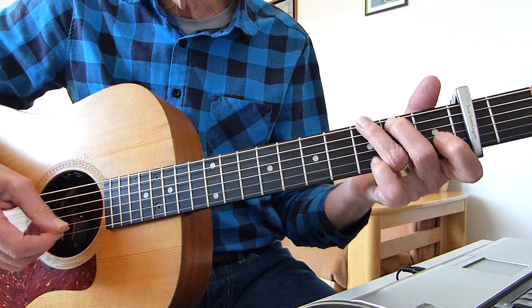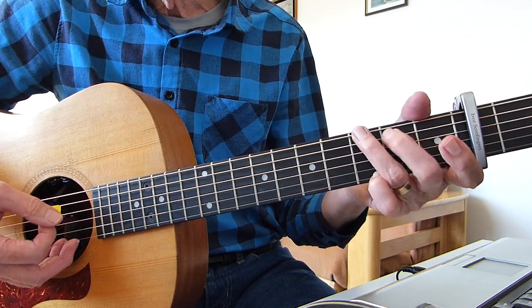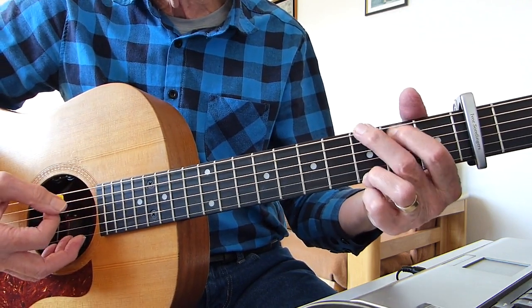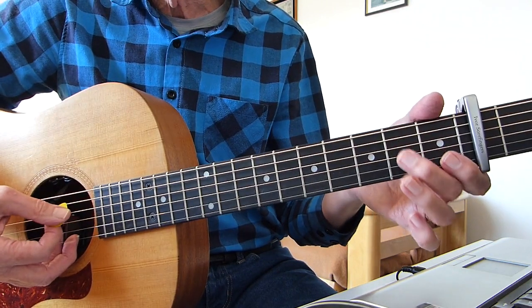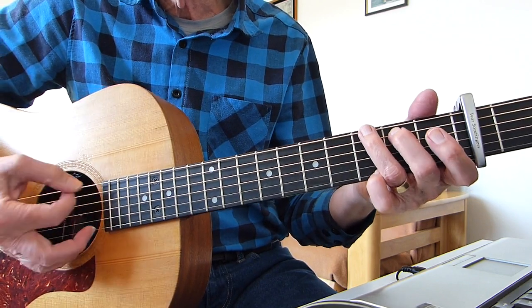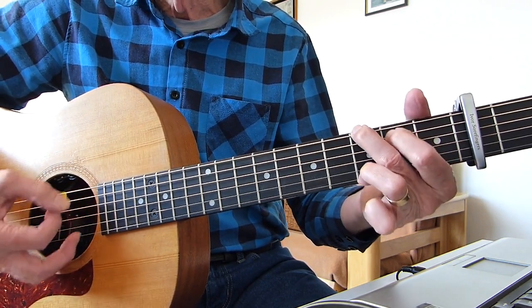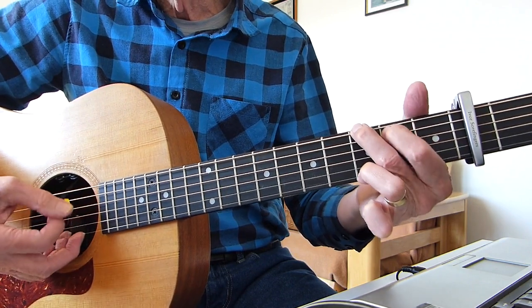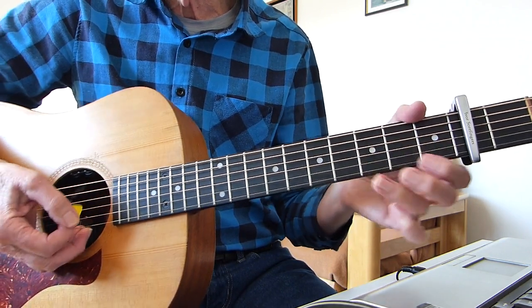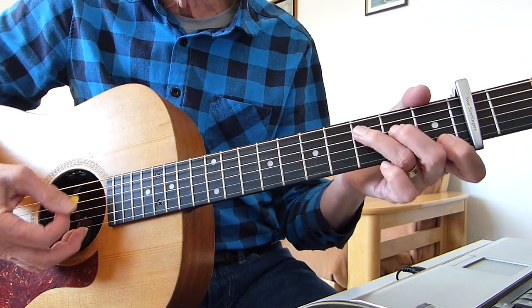Same idea on the G chord. You can play it however you like, but you've got to basically open up that fifth string and hammer into it — whichever shape you're using. That's open fifth string to the second fret, same idea as the C.